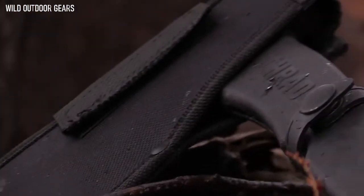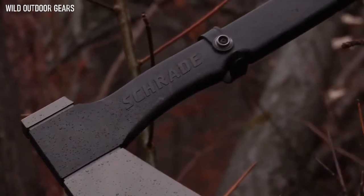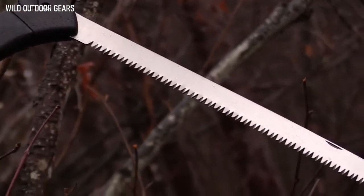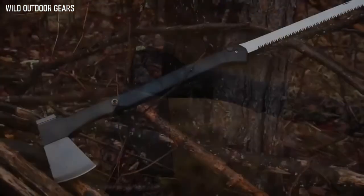A black nylon belt sheath lets you carry the axe comfortably at your side, while protecting the blade from dirt and grime. A versatile axe for camp, farm, or home — crafted from premium materials and built for a lifetime. This is the Schrade SC-AX-9 Locking Saw Axe.